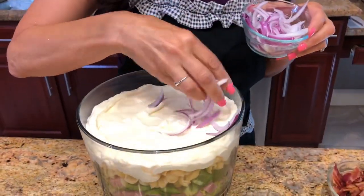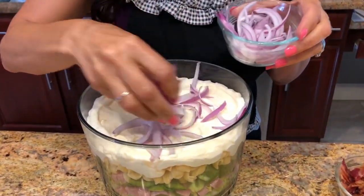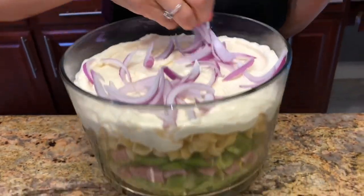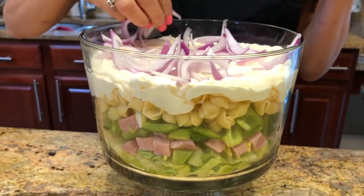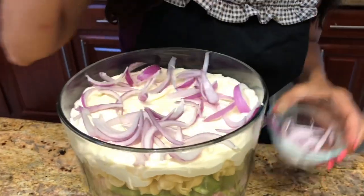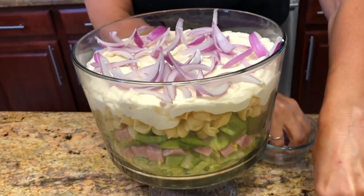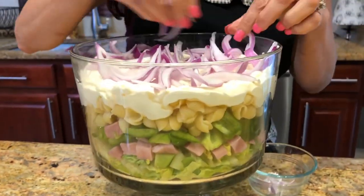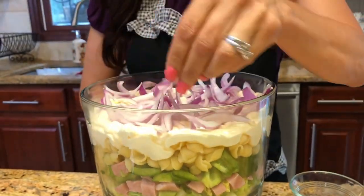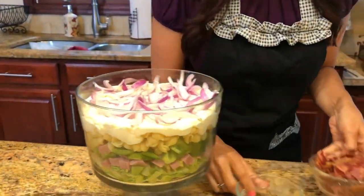I've got my red onions going in. I tried to slice them as thin as I could, and I want to spread them evenly so the colors are visible on the outsides of the bowl as well. I can smell them — they smell so good.